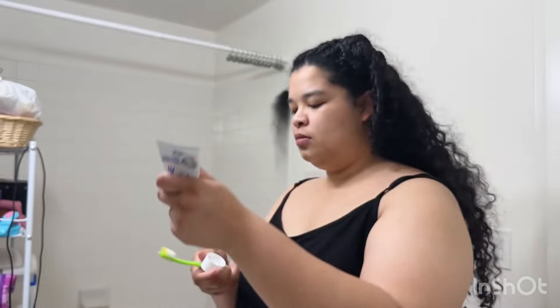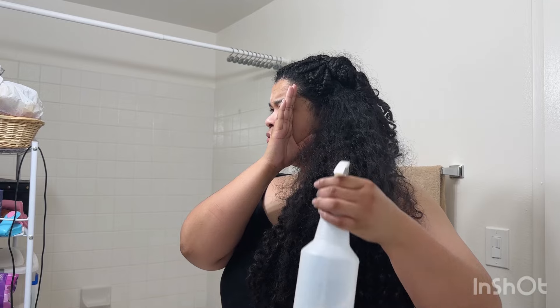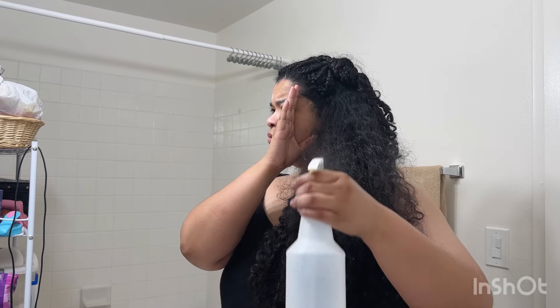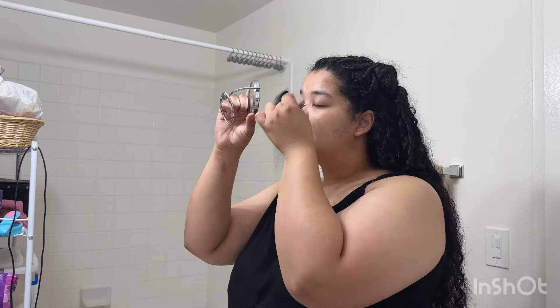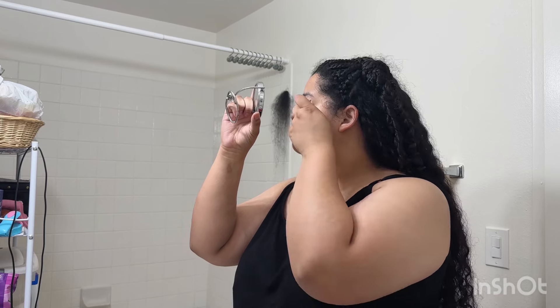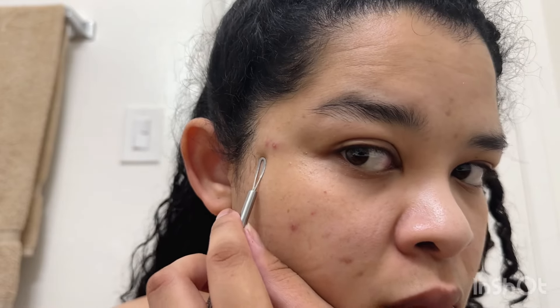After I apply toothpaste to my teeth and scrub it up, I also prep my hair with just water. I'm not going to refresh it because later that evening I did a hair wash, so I thought it was a bit pointless to refresh if it's going to be washed out within 15 hours. I refreshed and touched up my eyebrows because they were in need of cleaning up.